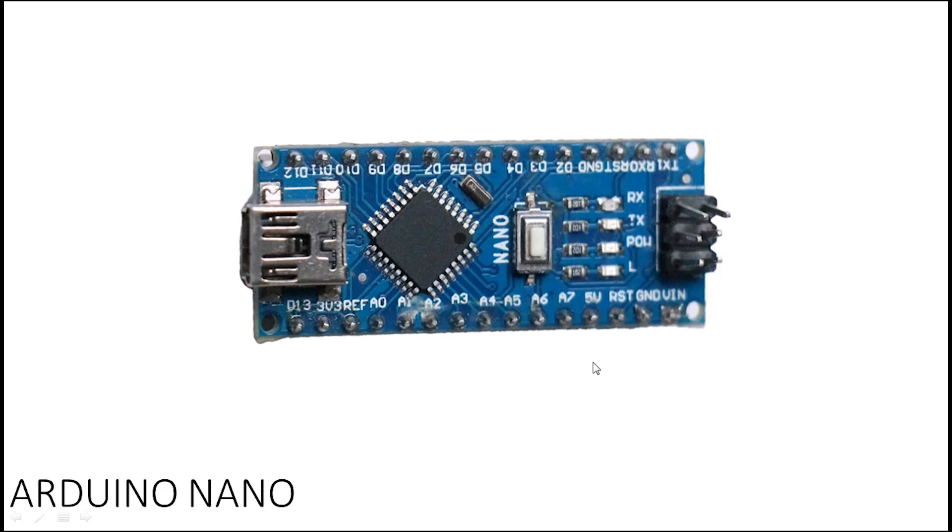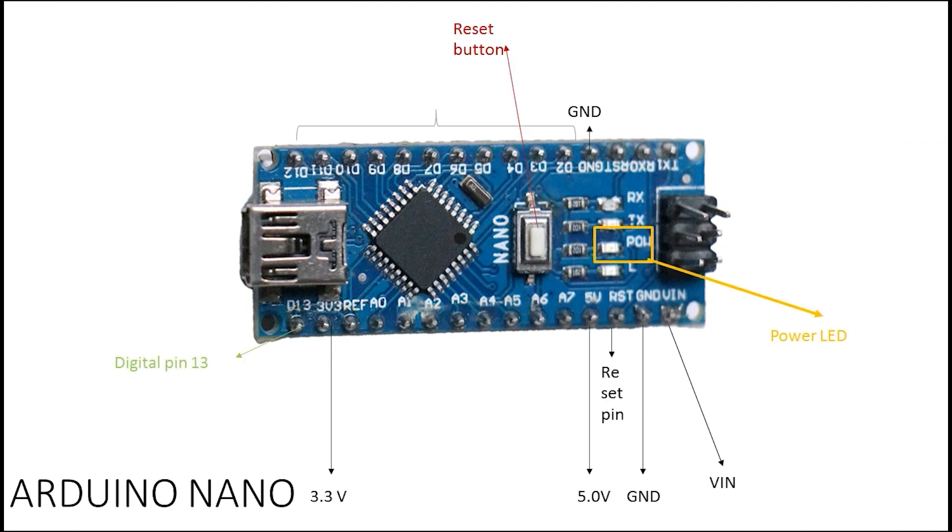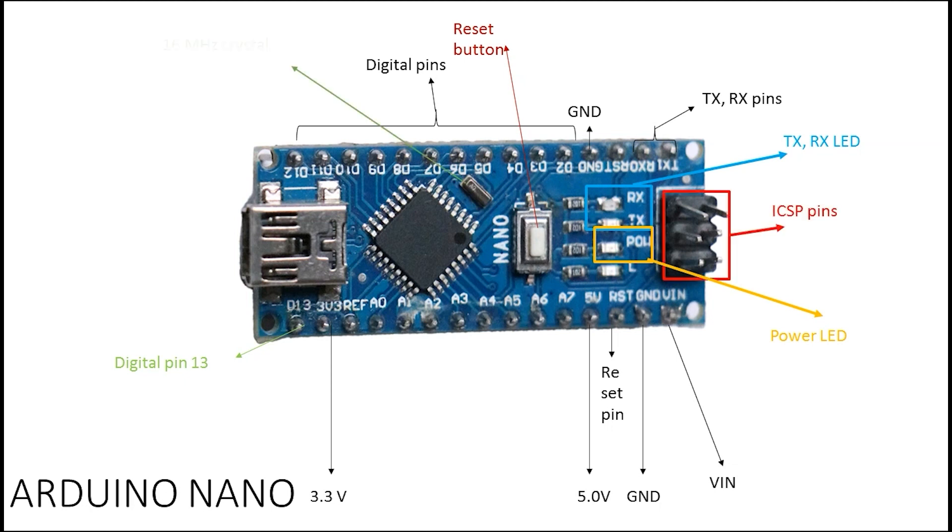Next we have the Arduino Nano. The Arduino Nano is essentially the same as the Arduino Uno, but smaller. Maybe you have limited space and need a smaller board, or maybe you want to connect it directly to your breadboard — in those cases you would use this board. One difference is that to program it, you need a mini USB port to connect it to your computer.